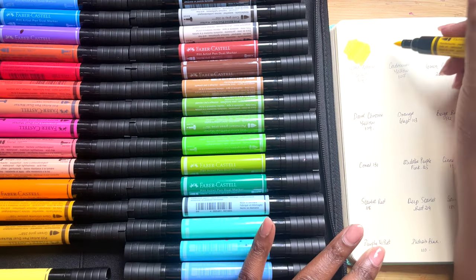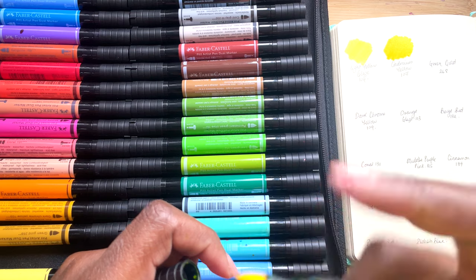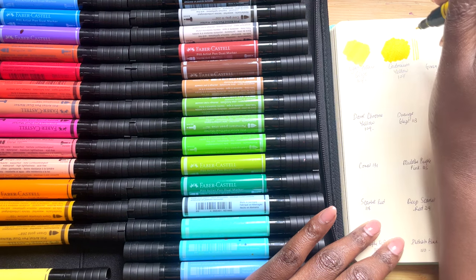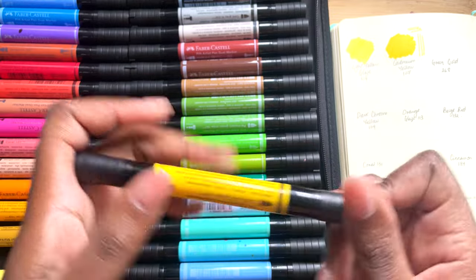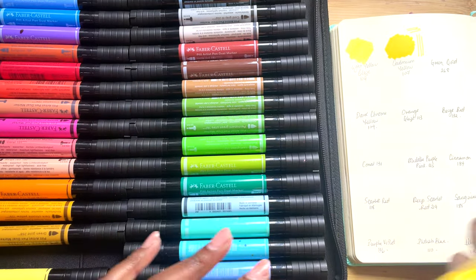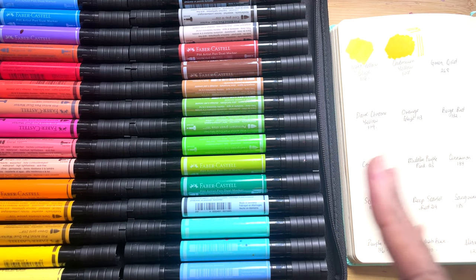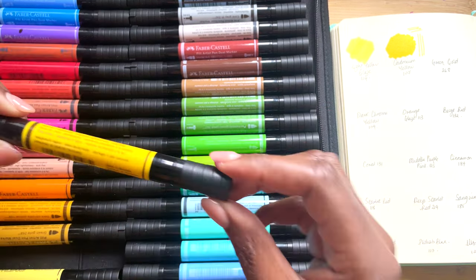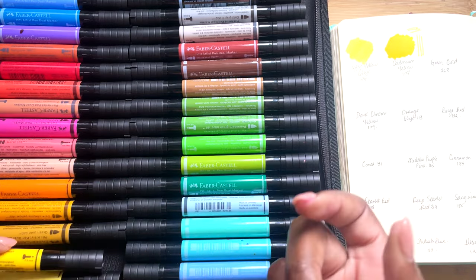Then this colour is Cadmium Yellow, which is a lot warmer and really nice. I'm going to show you both sides so we can see how they perform. A key reason I'm doing that is to highlight that it's really important with these markers — and I think with a lot of markers in general, like alcohol markers — to store them flat. I don't actually store them in this case; I have them in drawers on my desk. But whichever way you store them, I highly recommend keeping them horizontal, laying flat, as opposed to upright, because one side will get oversaturated and the other side will fade.